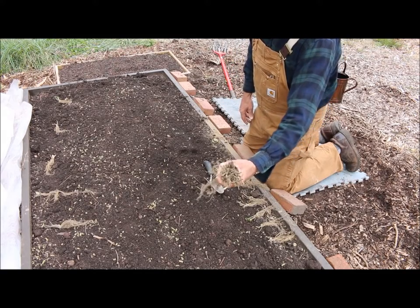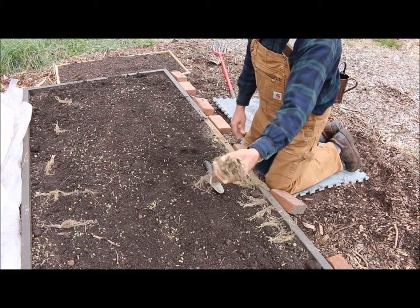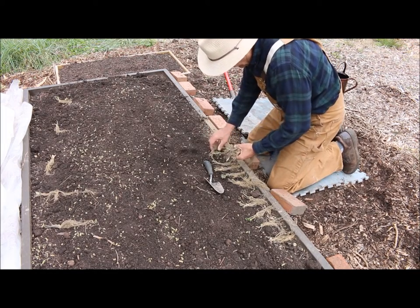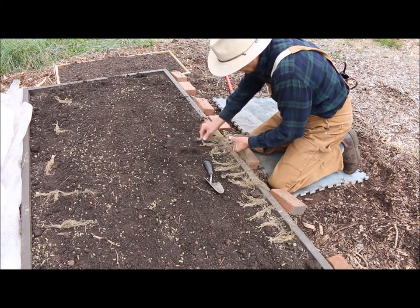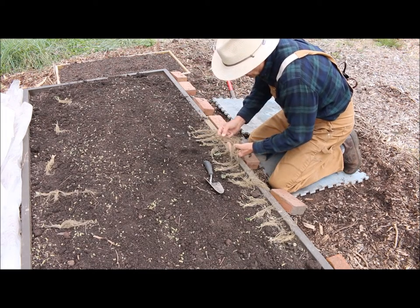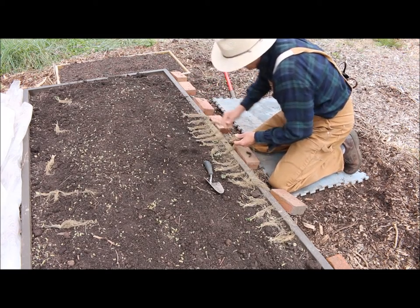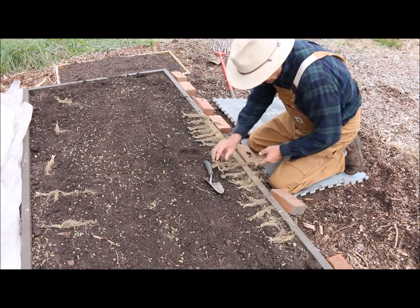These strawberry plants — the Early Glow — came in a bundle with a rubber band on them. What I've been doing is carefully separating them and laying them out, separating the roots carefully and counting them. I'm making sure there's no dead material or dead roots on these plants. You just want to open them up and get them all laid out real nice.